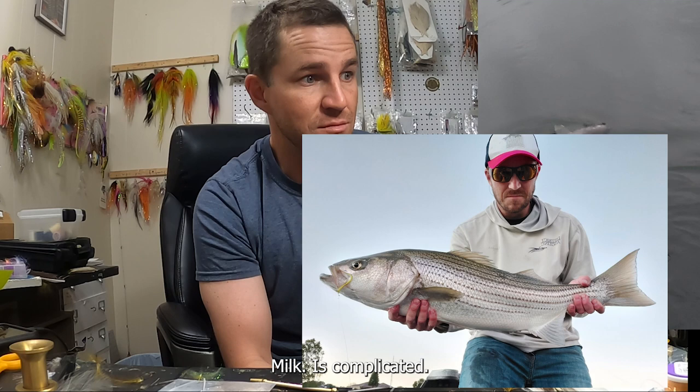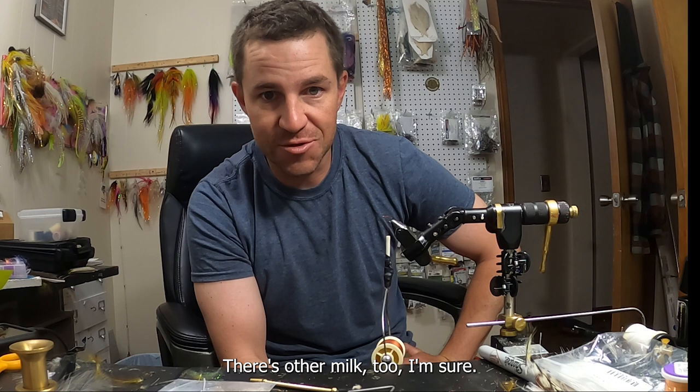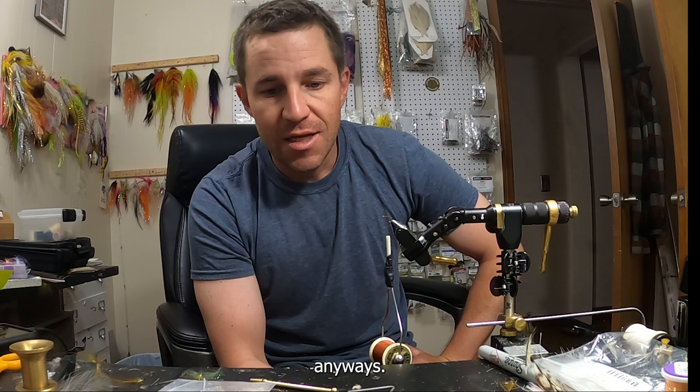Milk is complicated — lactate, 2%, 1%, whole milk, buttermilk, skim, soy milk, almond milk. Anyway, it's like anything: it can be as complicated as you want to make it.